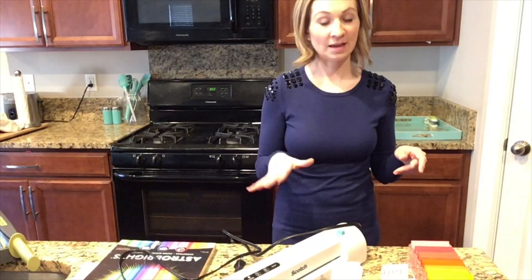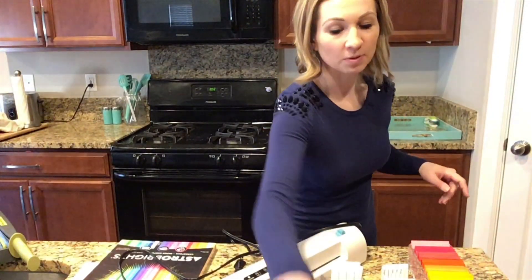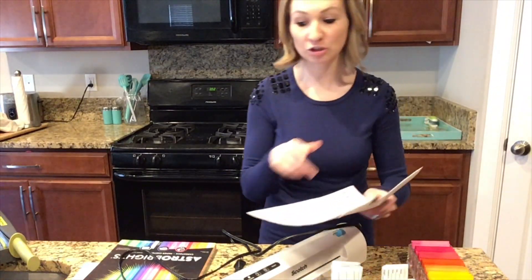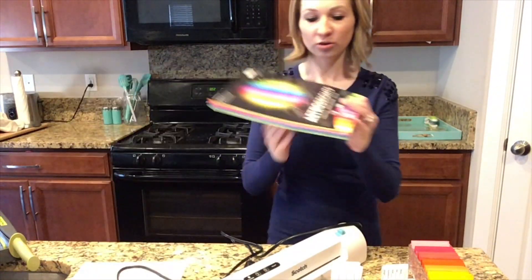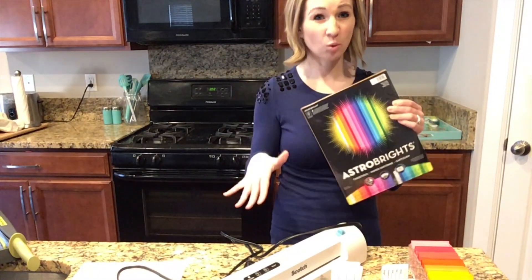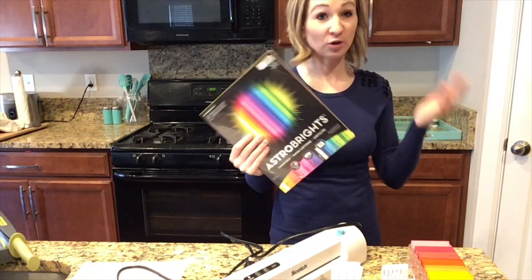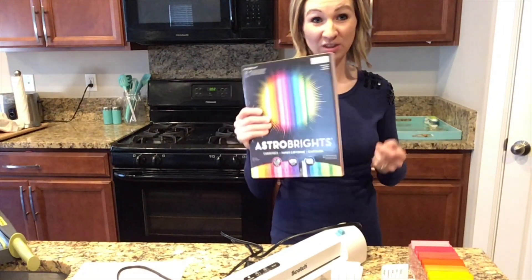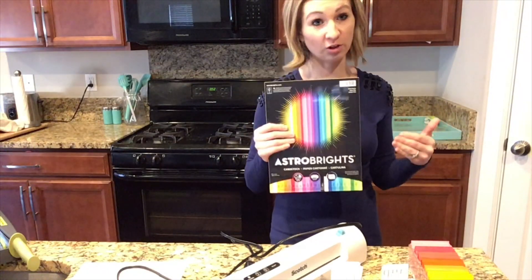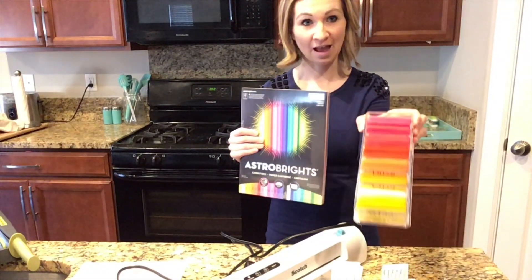Now let's go over some of the supplies that you're going to need. You can use plain white paper if you don't want them color coordinated, but if you do — which I highly recommend — you can get an entire package of Astrobrights colored paper for $10 on Amazon. It has 25 colors in it, so if you're going to use the alphabet, you can get through the entire thing with one package and have a different color for each of your tags.